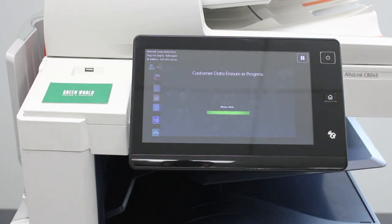This process usually takes about 15 to 20 minutes for the machine to wipe all the information. That is how you factory reset a Xerox AltaLink C8000 series copier.